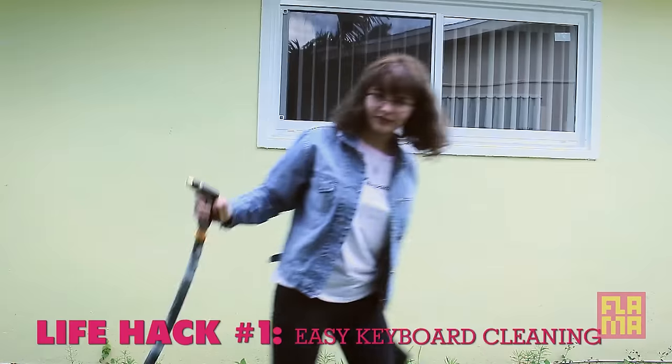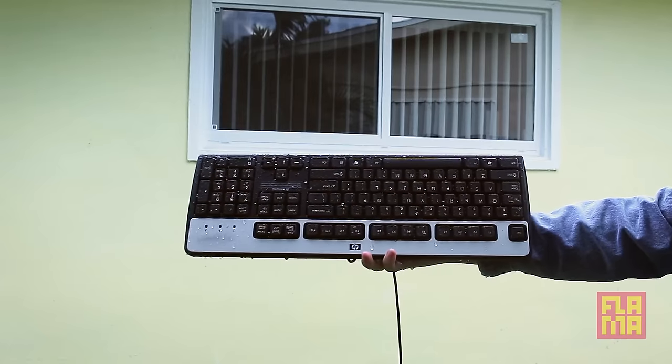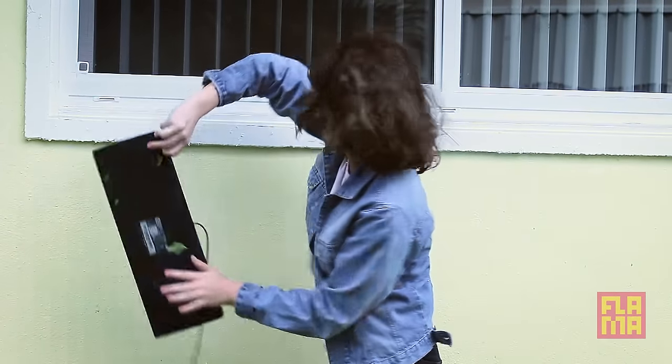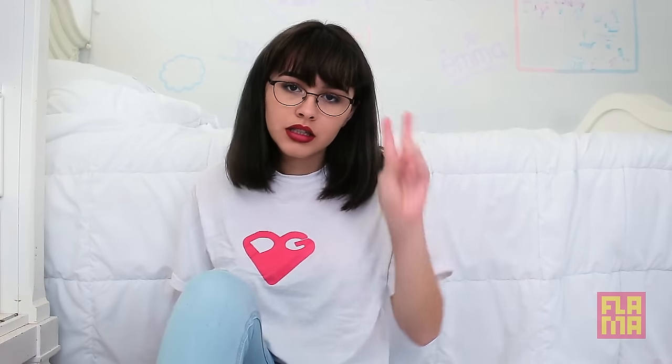Hack number one. Is your keyboard dirty? Probably, you nasty ass bitch. We all know what you do when you're home alone — eating over your keyboard, coughing, and sneezing all over that shit. It's disgusting. So here's an easy way to clean it. Usually I'd be using a fire hydrant for this step, but since I was banned from being within 10 feet of one because of improper use, I'm just going to use a regular house hose. This part is optional — I just do it to get the water out and quicken the drying process, but it's that easy.